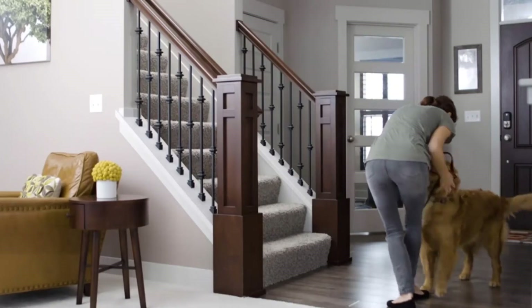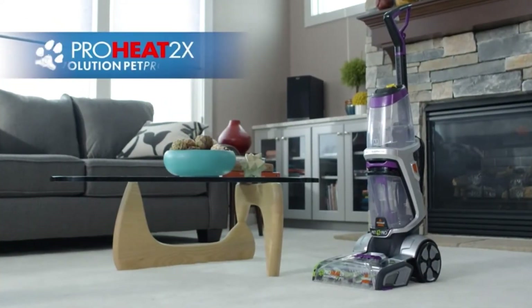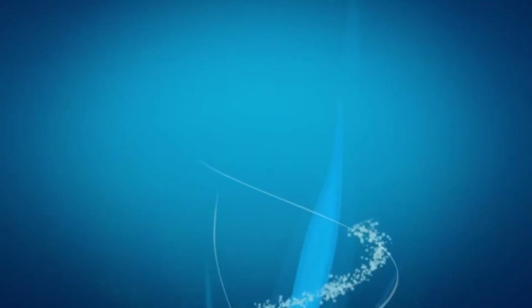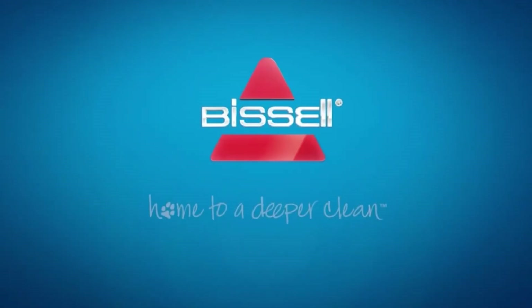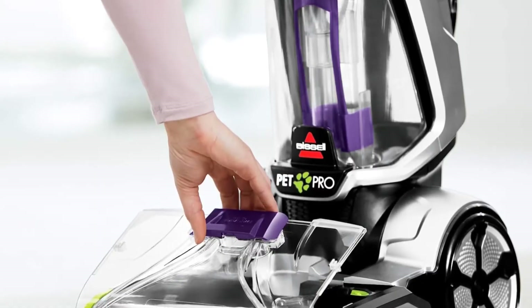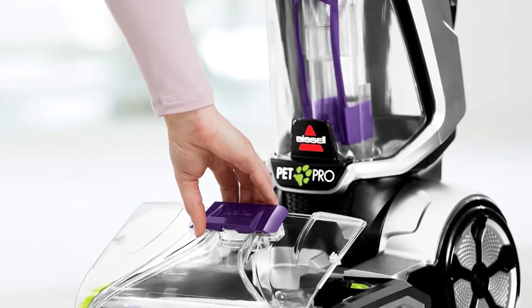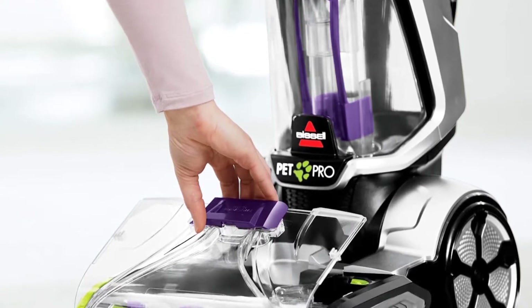The Bissell 1986 features two separate tanks: one for clean water and cleaning formula, and another for dirty water. The clean water tank capacity is one gallon, allowing the user to clean a large area without interruptions. Although the unit doesn't feature a water heater, the use of warm water is recommended to improve cleaning performance.